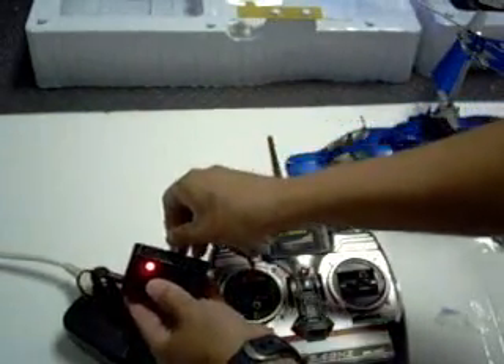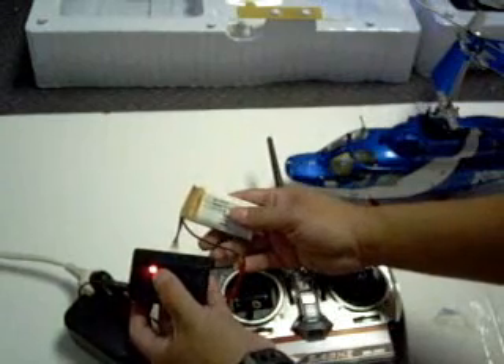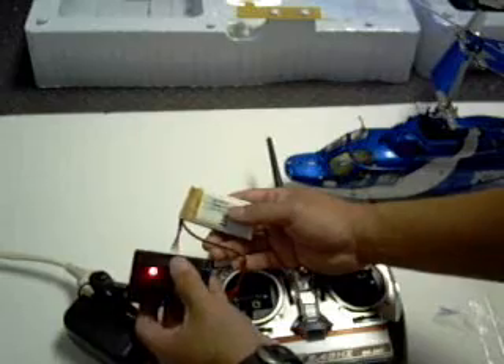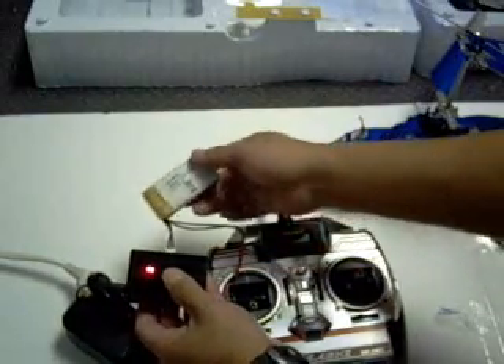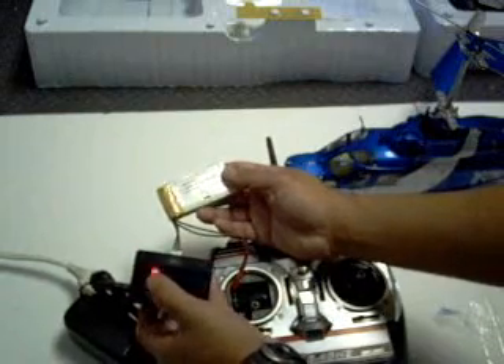When you plug in the batteries, they will begin to blink. It will take about 40 minutes to an hour, maybe longer depending on how depleted the battery is. Once it's ready, the light will turn green.